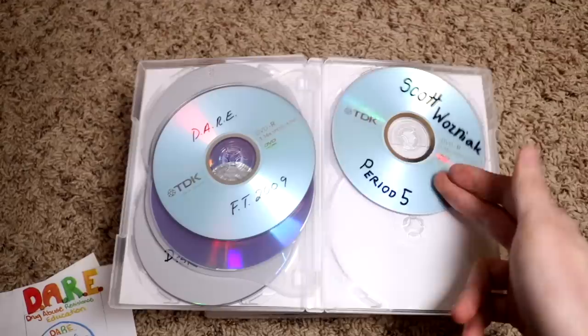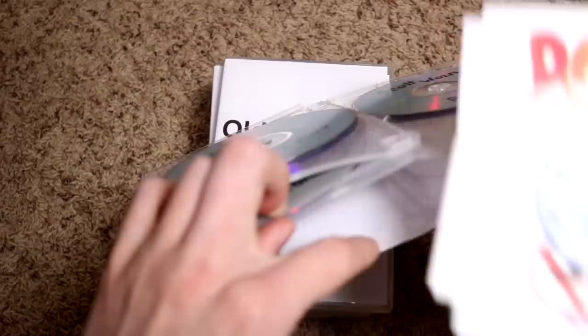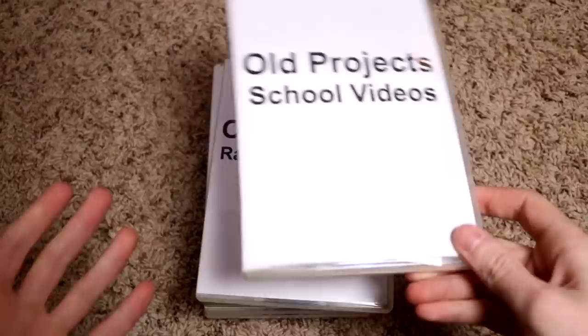This one was from a computer class or something. We got to burn our projects to a DVD, or maybe the final project was burning all your stuff to a DVD and creating a menu and all that stuff. But hopefully this gives you an idea of what these DVDs I made are all about.